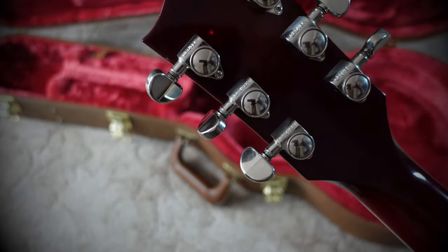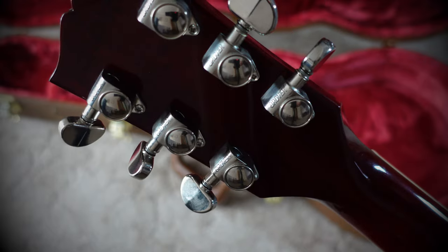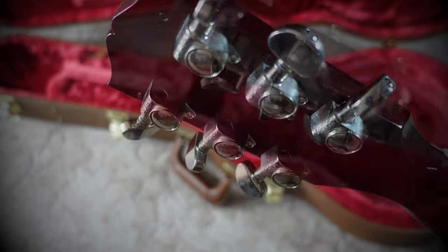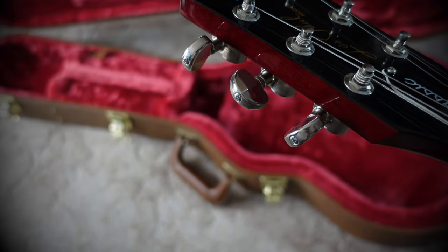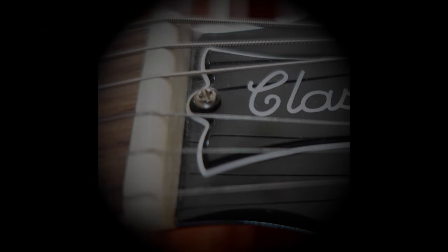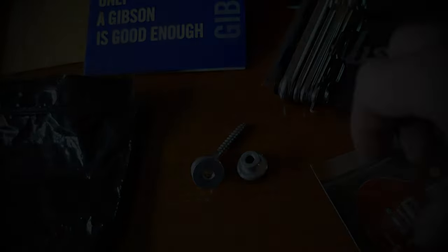There are the very beautiful Grover tuning keys, but they're not locking — not really a moot point for me, I don't mind. They are the Rotomatic tuners. It comes with a Graph-Tech nut, which is nice. It usually comes with a wide strap button; mine was replaced with shallower strap locks.